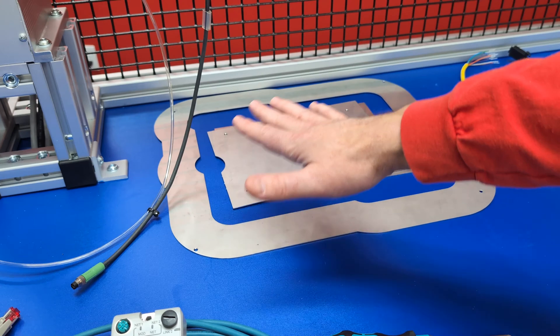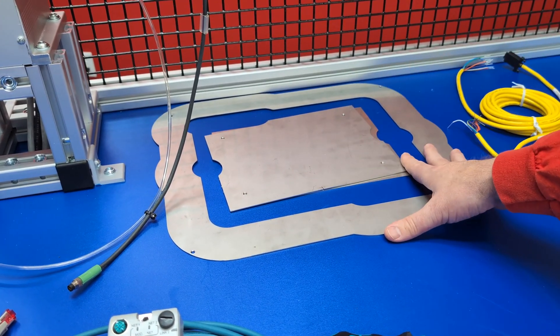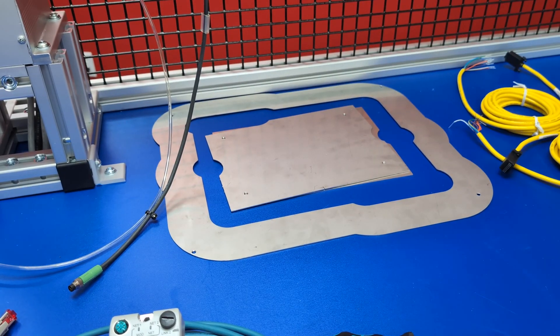And finally, we have our actual fixturing that we need to do and our frames. I have this made, almost drilled.